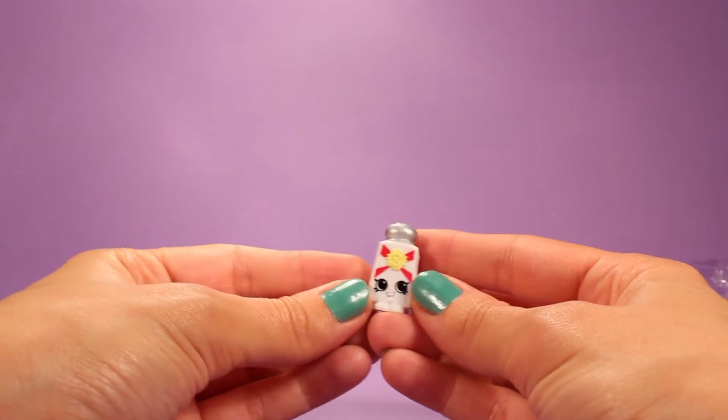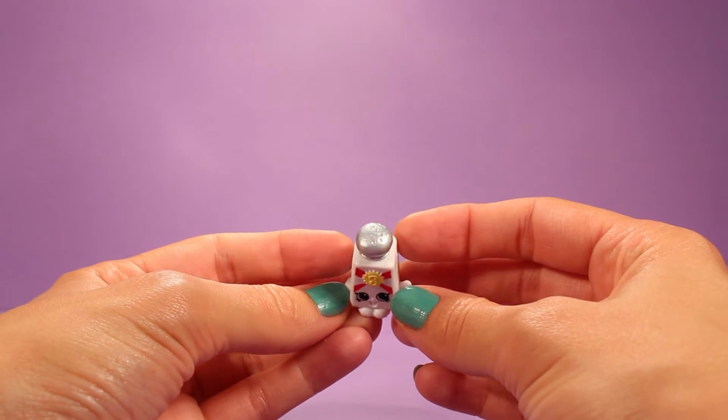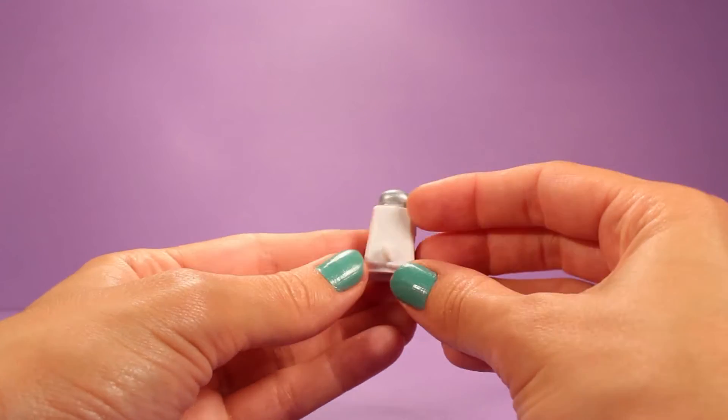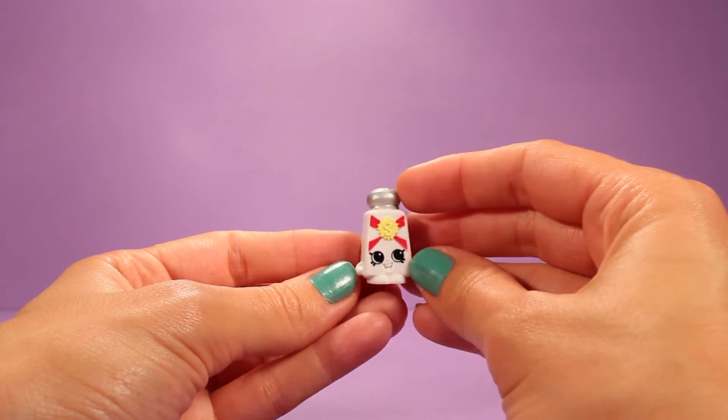Next one is Shakey. Shakey is a thing of salt — or I guess it could be pepper, but I'm going to assume that Shakey is some salt. There's a little silver top on there.